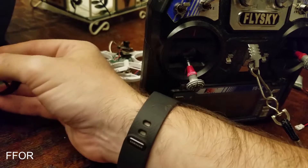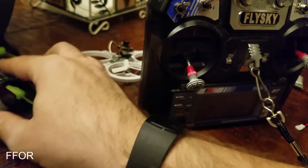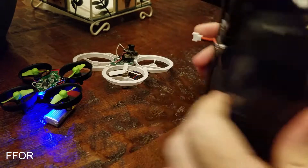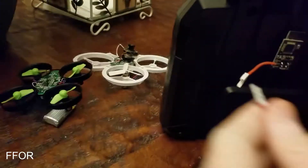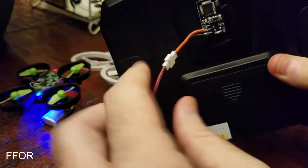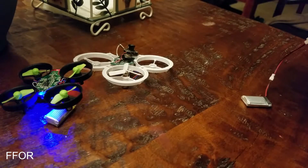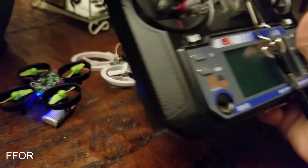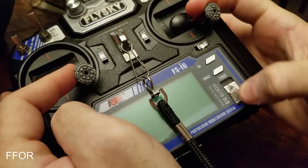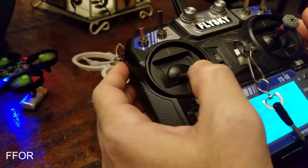First we're going to plug in our E010 — this one's the E010. I'm just using a larger battery for this. So I'm going to plug in our protocol module. Make sure you plug this thing correctly or you will fry it — ask me how I know. For the E010, you just have to turn both sticks to the bottom right and turn this on. You'll see flashing, and then the flashing stopped — it's already bound.